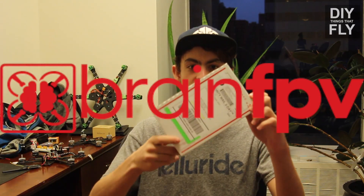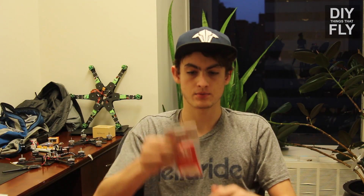Got a box — it's from Brain FPV. Got the Brain RE1 and the Brain Mini PDB. Now the RE1 and the Mini PDB are supposed to make FPV flight control and power distribution about as simple as it gets.